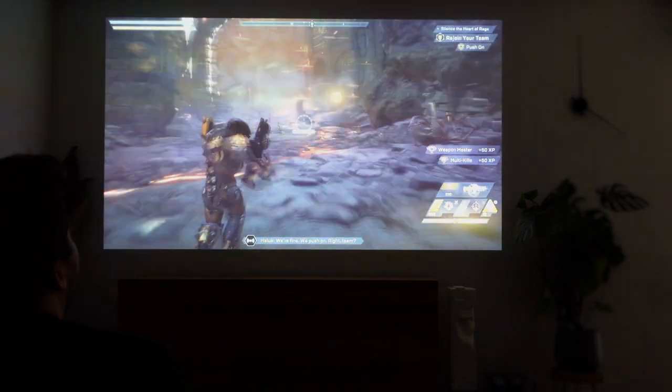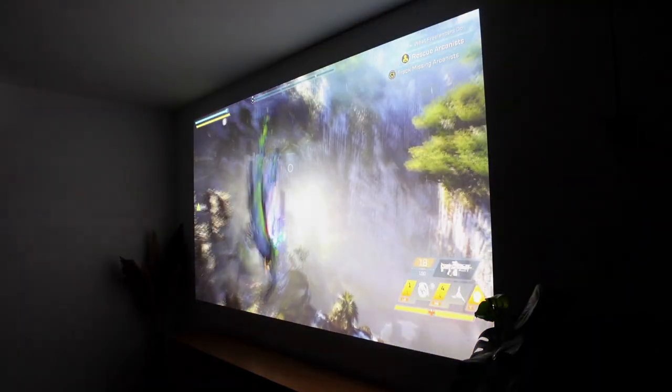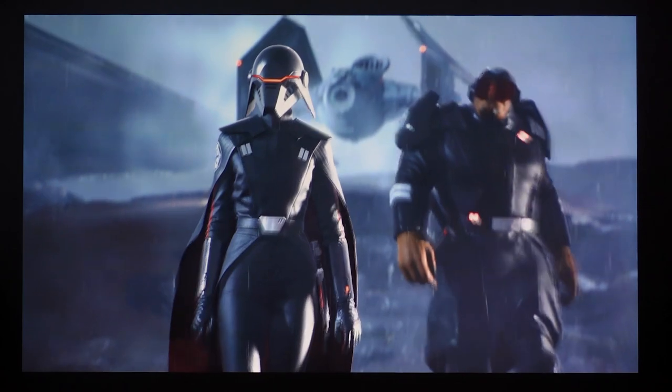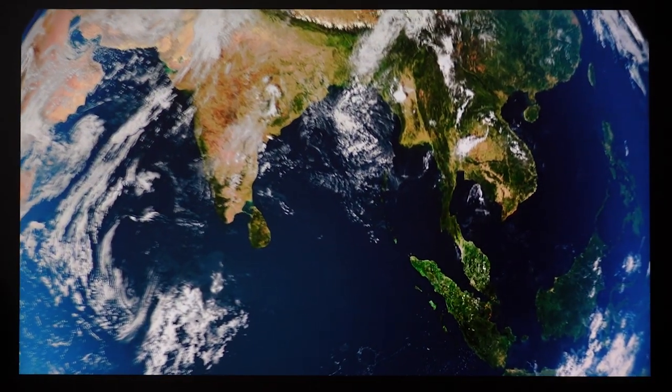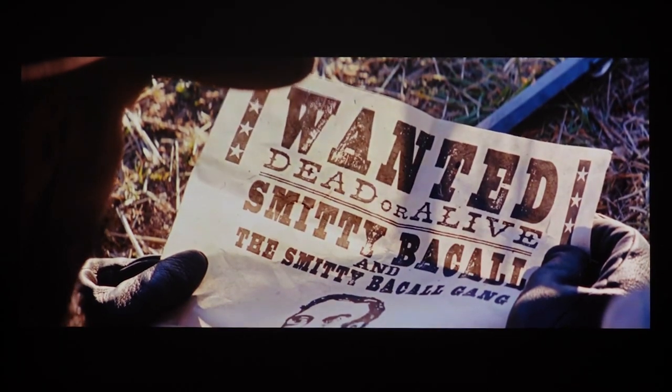I had so much fun testing this one out as it took my couch gaming to the next level. It basically converts your living room into a home cinema, so watching movies and documentaries will also give you this epic experience. Definitely make sure to stick till the end as we're going to talk about pretty much everything you need to know about this HDR 4K gaming projector.